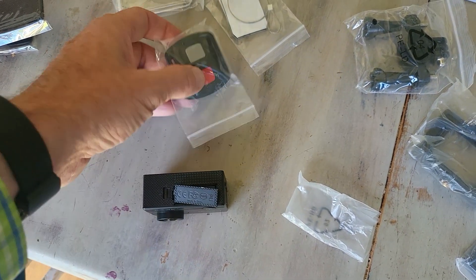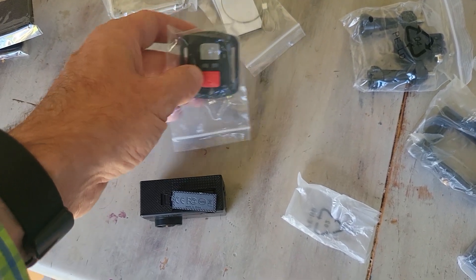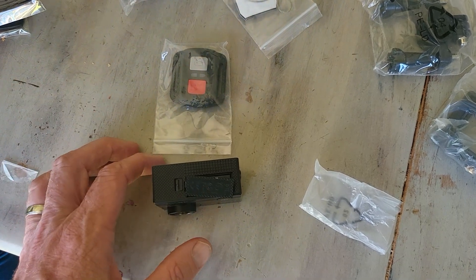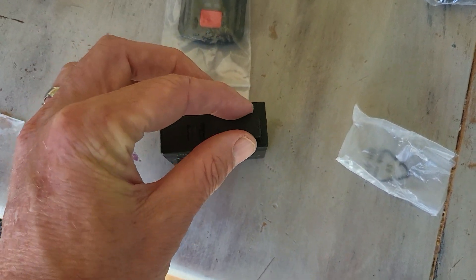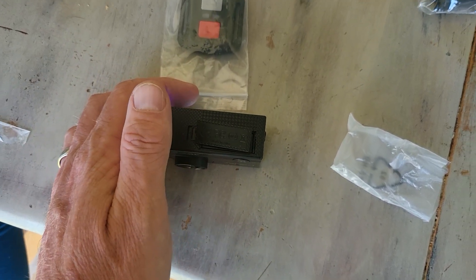I really like that you have this little shutter button as well, and right out of the box it's ready to go. That's our unboxing — go ahead and check it out via the link in the description, and thanks for watching. We'll see you in the next video.